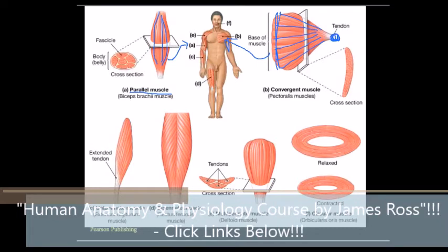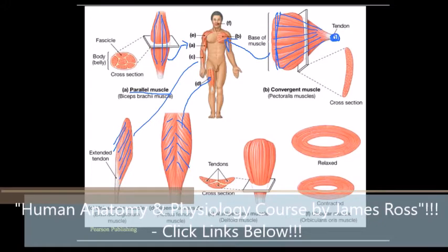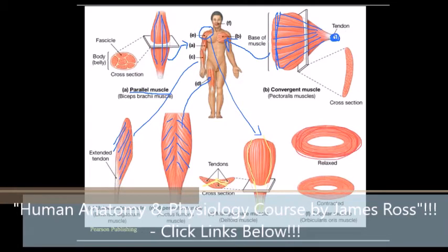For the pennate type, there's a uni-pennate muscle typical of the forearm, a bi-pennate muscle typical of the rectus or gastrocnemius muscle of the leg, and a multi-pennate muscle with a three-dimensional structure — a tendon runs through the middle breaking it into sections — typical of the deltoid. Circular muscles, shown here relaxed and contracted, are found at the mouth, around the eyes for squinting, and at the various sphincters in the body.